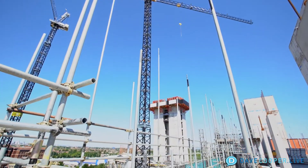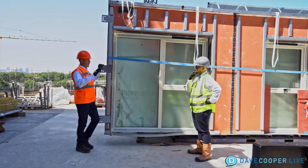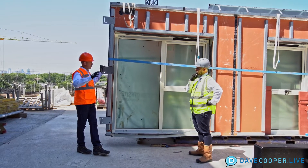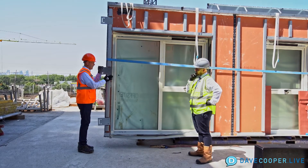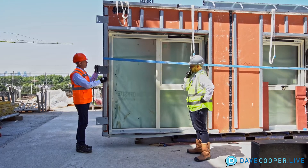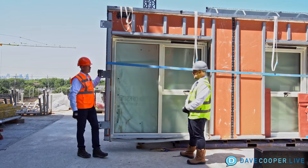We are on a high-rise project right here, and from the factory this is already made to fit between the concrete columns — the structural columns on the building. With this, you not only have the windows and the cladding in place, and to put on the interior gypsum board or sheetrock, but the insulation, the fireproofing, all the way to the exterior is done on this wall.